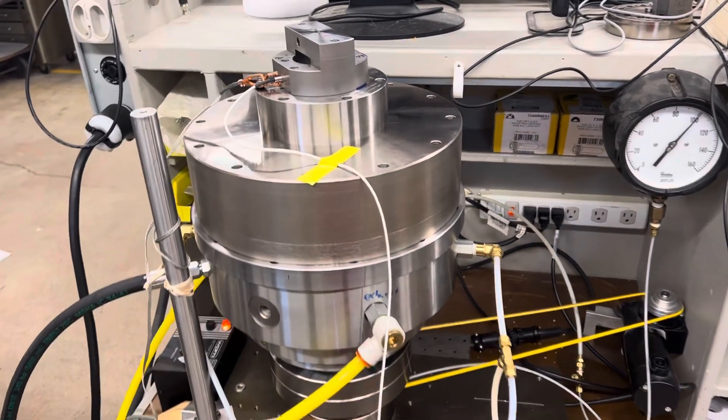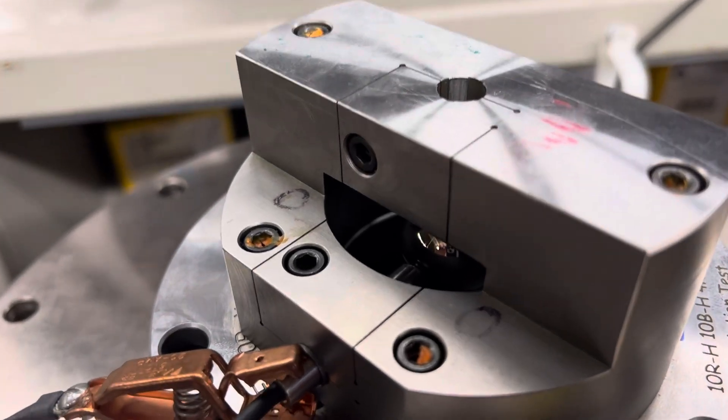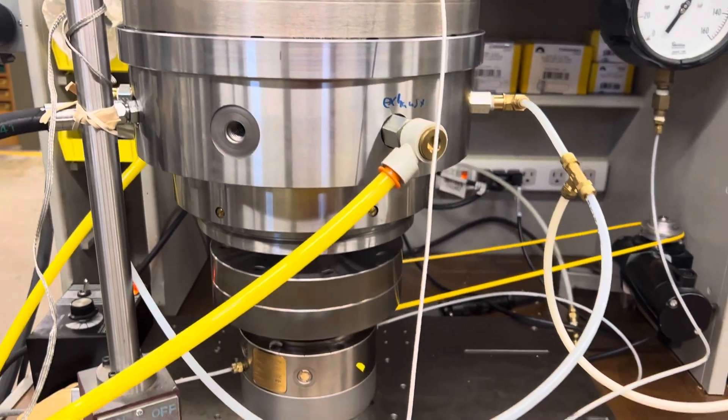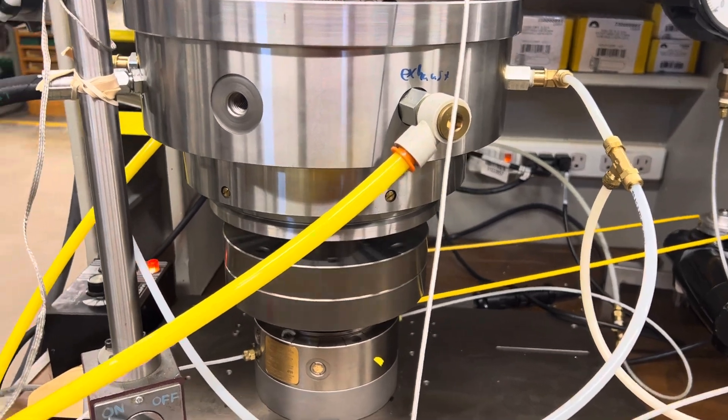All right, checking an oil hydrostatic spindle. You can see the test ball and the capacitive probe. The oil hydrostatic spindle is being rotated on top of a four-inch blockhead with an encoder.